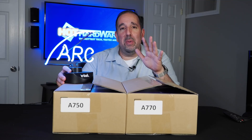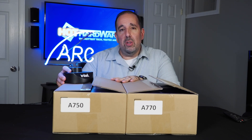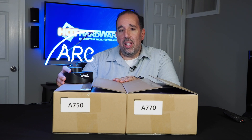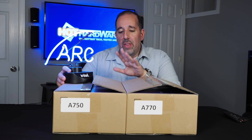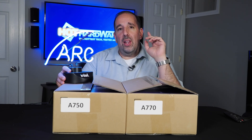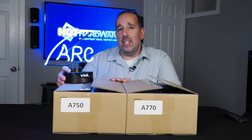Obviously I'm having a little bit of fun with you. It is plain to see what I have in front of me here — there was swag included, there's branding all over the place. These are Intel's brand new ARC A750 and A770 limited edition discrete GPUs. They have arrived in the lab for testing. The reviews are coming very soon, but when I opened up these boxes there was some cool stuff happening inside.